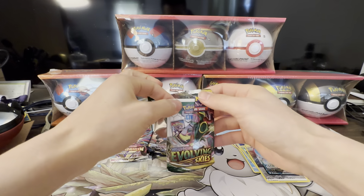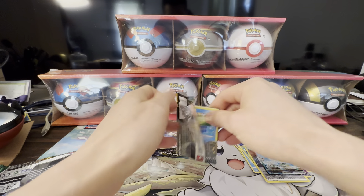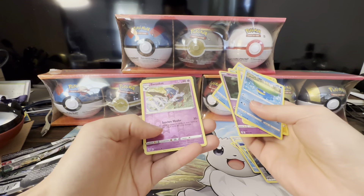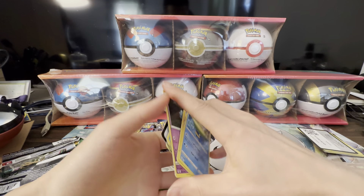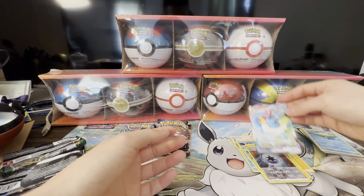Opened this one up wrong — white code card, we'll flip through this quickly. Super reverse holo, another Umbreon — it's definitely a great pickup for the price.